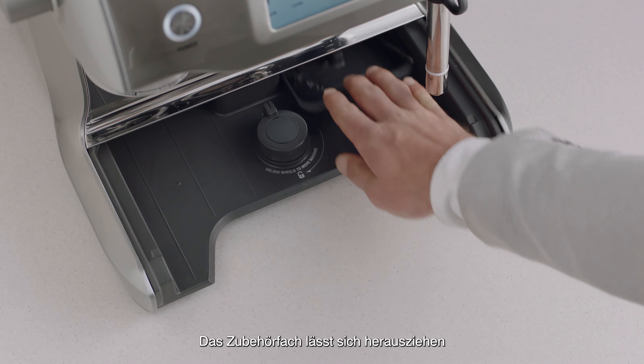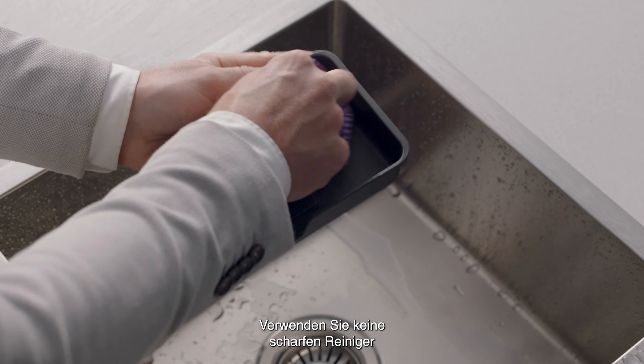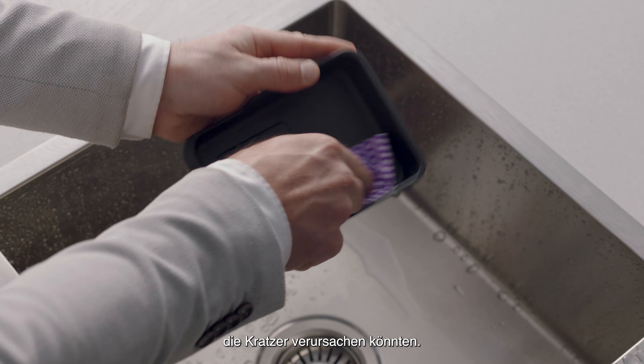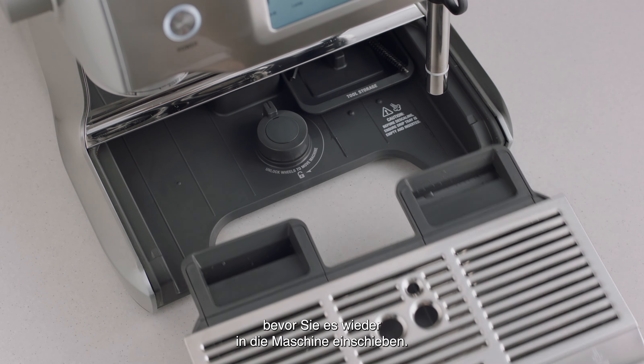The storage tray can also be removed and cleaned with a soft, damp cloth — not abrasive cleaners, pads or cloths which may scratch the surface. Rinse and dry thoroughly before inserting back into the machine.